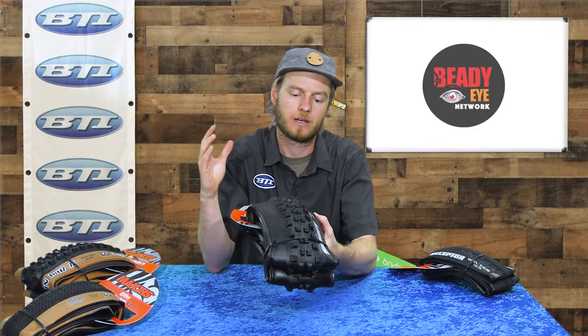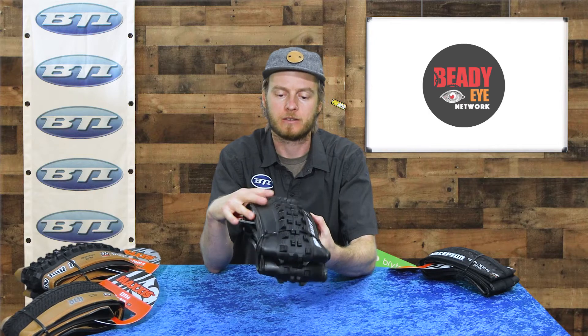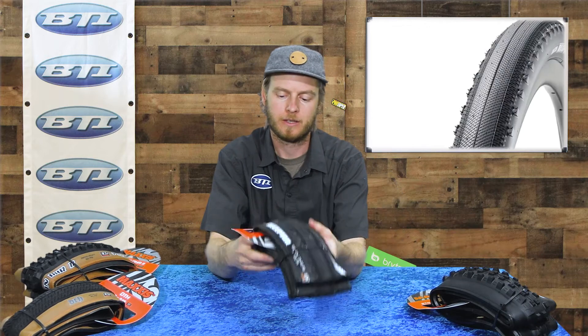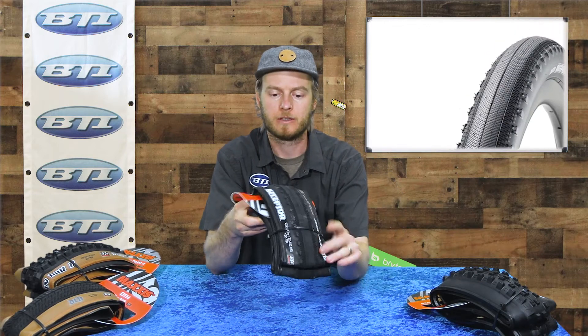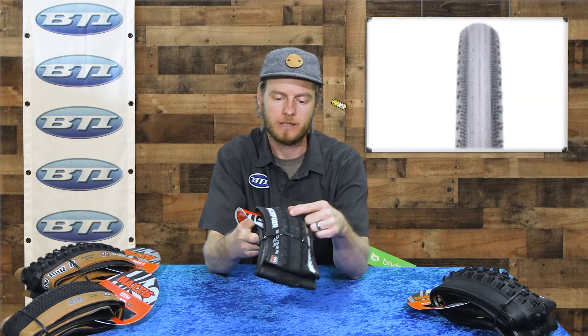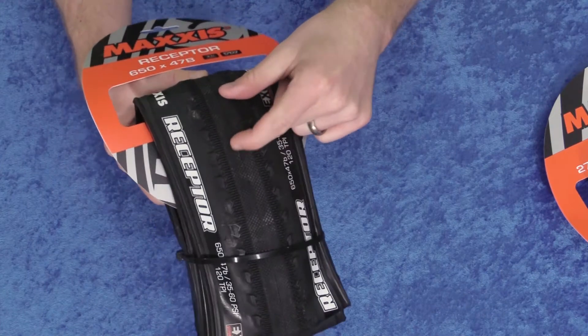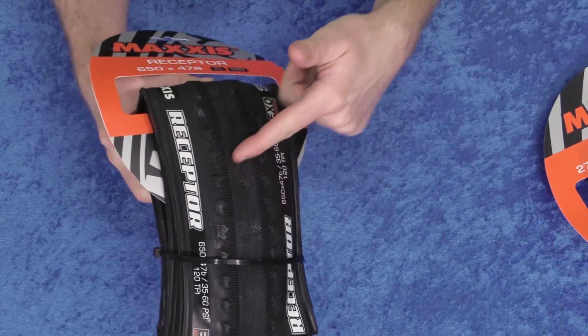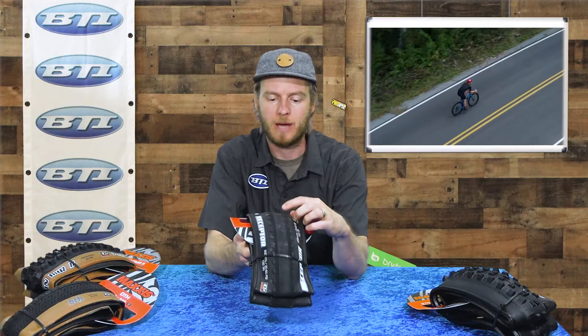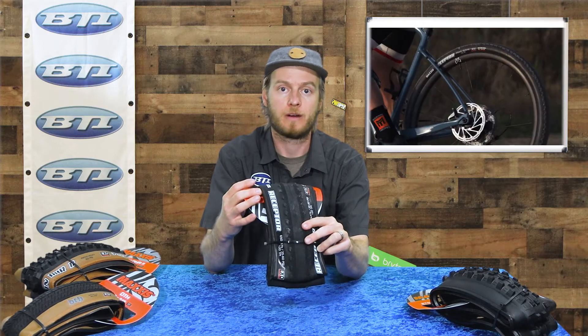So check out the Shorty 2 in a whole variety of casings and rubber compounds. Moving right along — another new one: this is the Maxxis Receptor. This is a gravel-style tire, kind of a semi-slick or slick gravel tire. It does have a little diamond pattern through the center, but it's very low so it's gonna roll really fast on pavement, and then there's a unique outer tread pattern with an actual side knob for cornering and grip in softer conditions. This tire is available in 650b by 47 or 700 by 40.